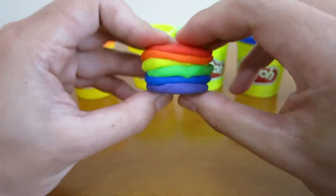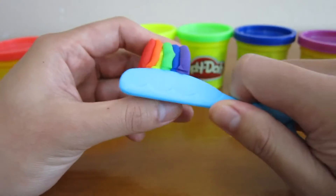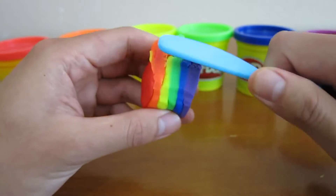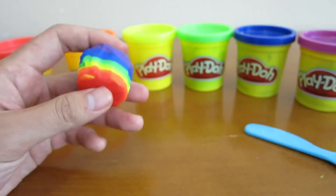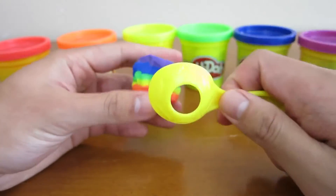Now let's squeeze the colors together and use a knife to clean it up. We'll use the scoop to shape the rainbow sherbet.